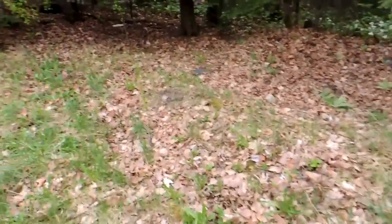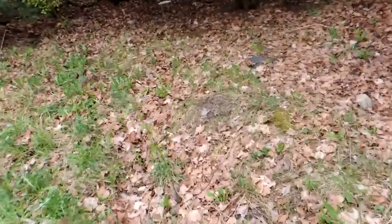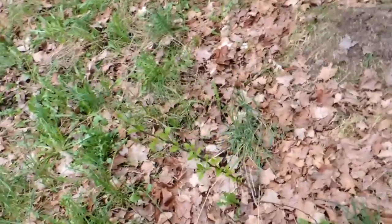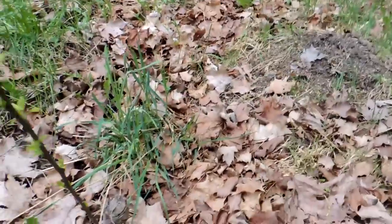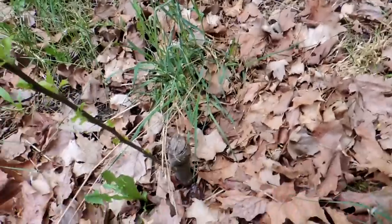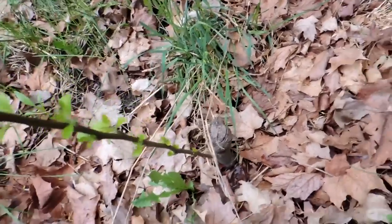I just discovered the tenacity of this other apple tree. This one has come back right from the stump — one branch, right from the stump. Isn't that wonderful?